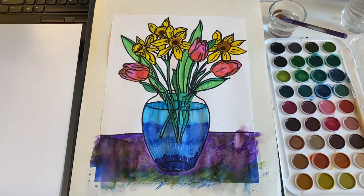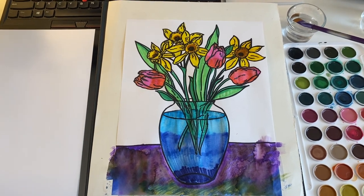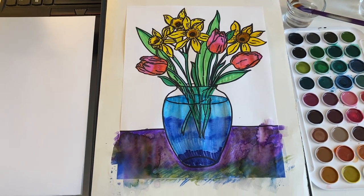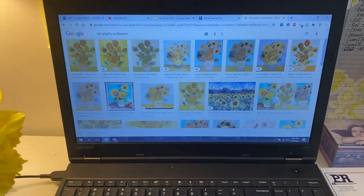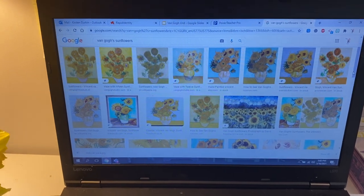The first project, number 13, is based on van Gogh's sunflower paintings. Remember, he actually had five different paintings, so it was like a series. You can definitely Google the sunflower paintings and look at some of the different ones, the variations, and the different colors.